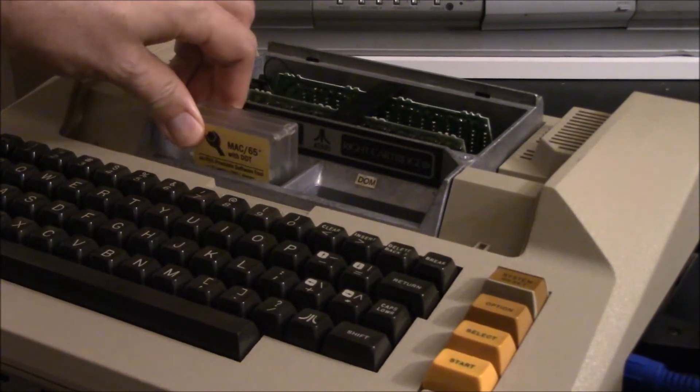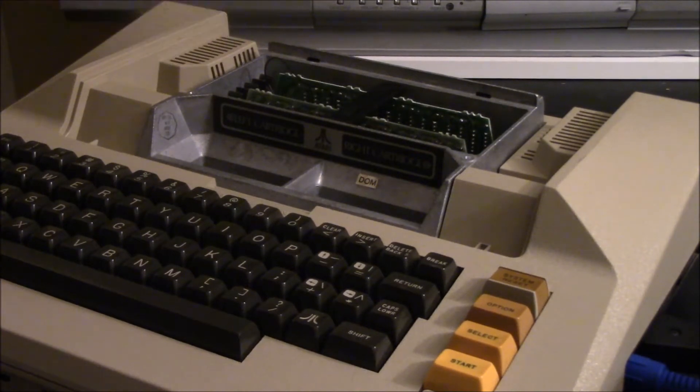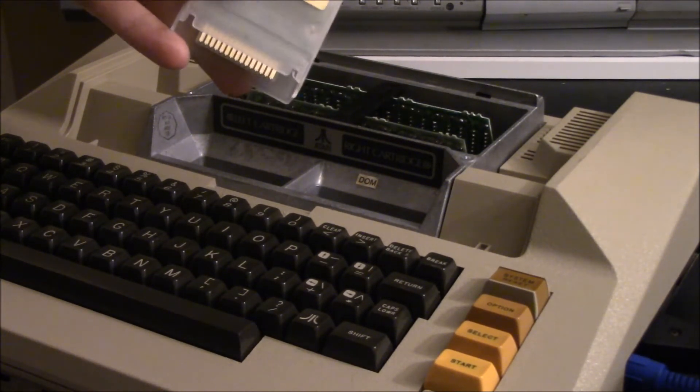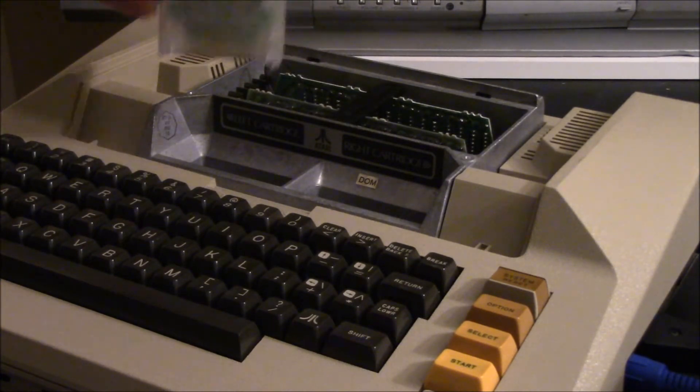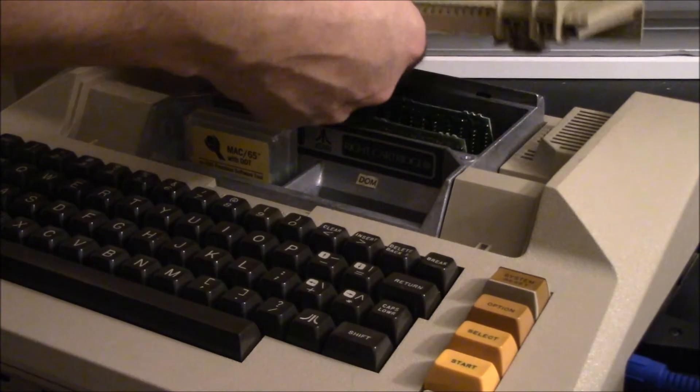You can also see here I have a little Max 65 cart that I made — it's an Atari Max flash cart. I flashed it with Max 65 and made a little label for it, so now I can program and take advantage of all that extra RAM.